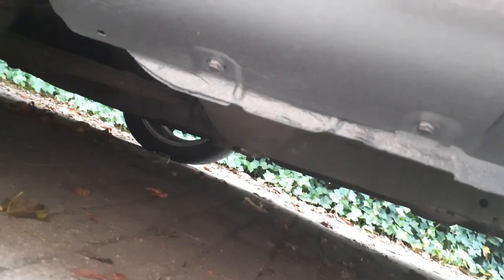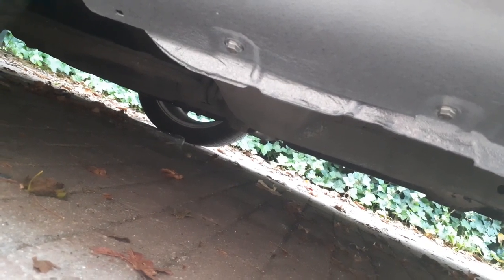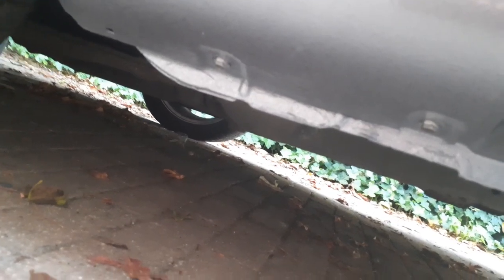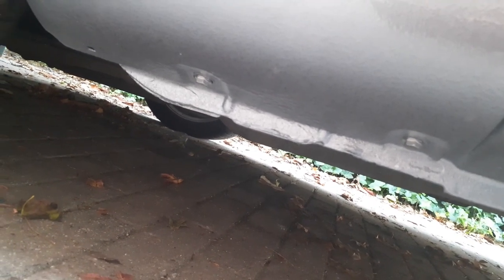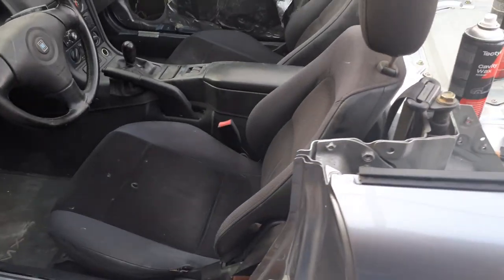I took out the bolts because I removed the entire panel and fender to do bodywork, but also if you just take the bolt out and spray inside, you get a lot of access there. By the way, these are stainless bolts and I fixed them with copper grease, so they should last a lot longer, come out easier, and not start any rust.